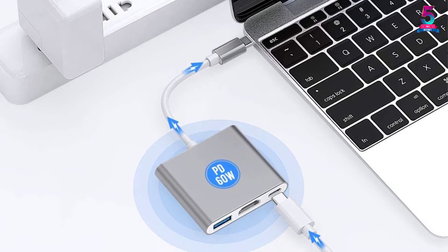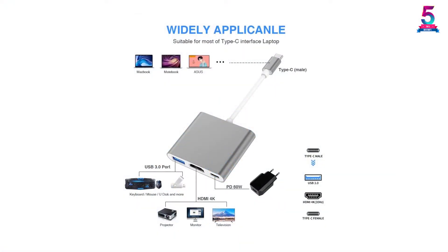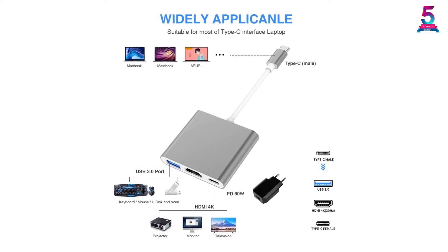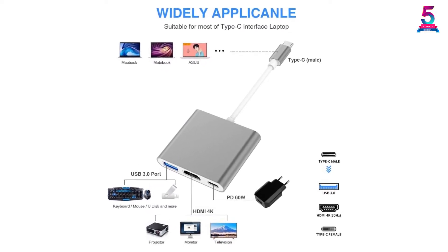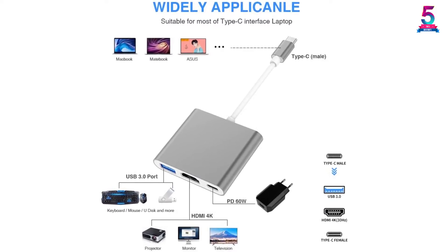The Type-C HDMI adapter supports high-resolution display of 4K at 30Hz and works with most display devices like projectors, monitors, HDTVs, or any other device with an HDMI port. The scope of compatibility with other devices is very wide.